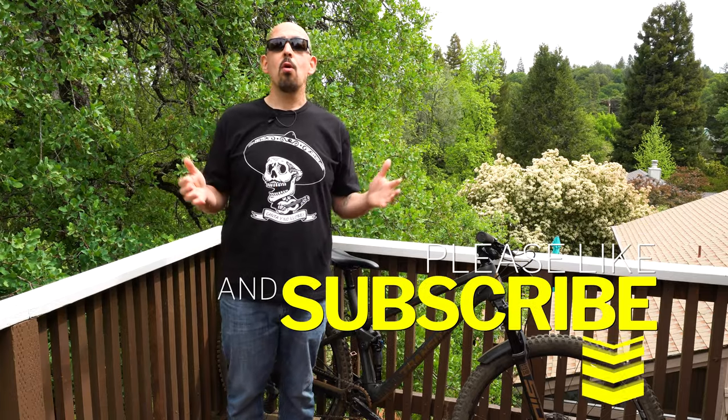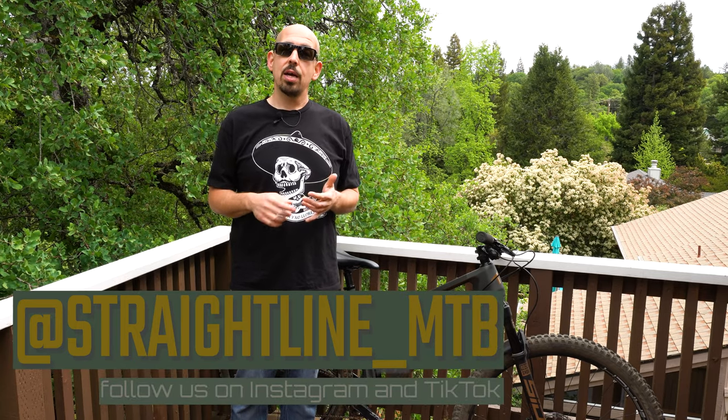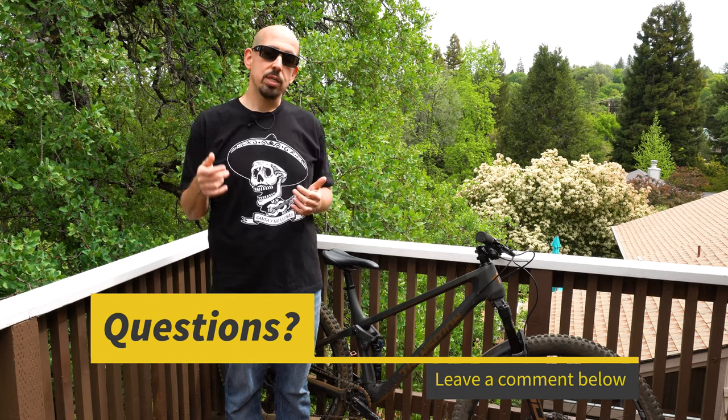Thank you for joining me as I ramble on and drool all over this amazing bike that I love so much. Please don't forget to like and subscribe, because you never know — we might bring in a bike that you're going to love. The more subscribers and support we have is going to give us more clout to bring in more bikes and give you feedback that's honest and truthful. Follow us on Instagram at straight_line_MTB, and that's our address for TikTok as well. If you have any questions or comments, drop them in the comments below or send us questions on our website at straightlinemtb.com. I love bikes and I love helping people, so thank you very much and I'm excited to bring you another video coming up soon.